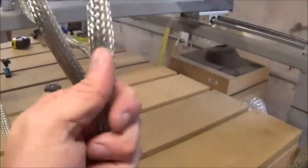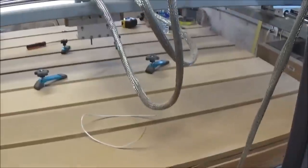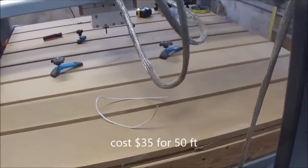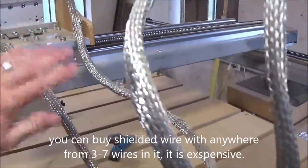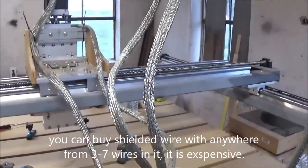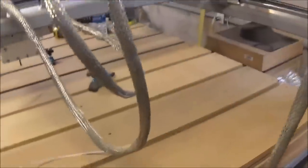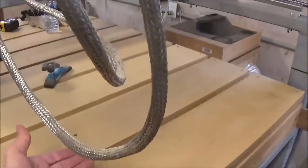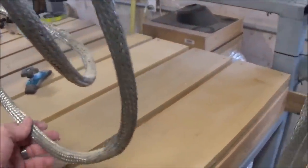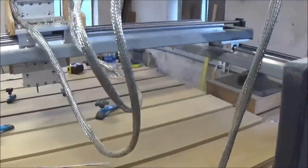Instead of worrying about running into that problem, I chose to go ahead and get some shielding and alleviate it before it started. Right here, this is a copper tin mesh. I bought about 50 feet of it — I want to say it cost me about $75 to $80. I'll leave another link. It's worked great — I have no problems with any RFI. I don't know if I would have beforehand, but I really didn't want to find out the hard way. This one goes to run the spindle itself, this one goes to run the little stepper motor on top.